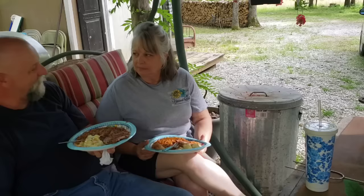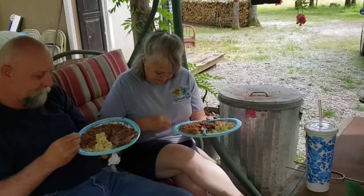We'll be married 40 years October the 24th, 2020 this fall. And I'll be 59 October the 31st, Halloween - you're a spook baby. And you'll be 59 in January the 8th. January the 8th is her birthday - she was born the same day as Elvis.